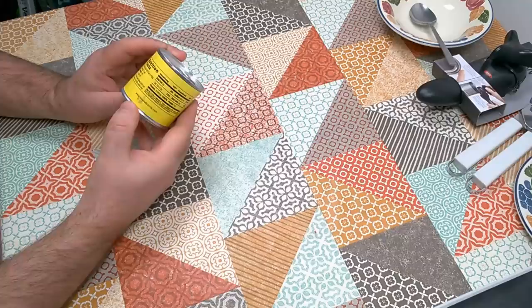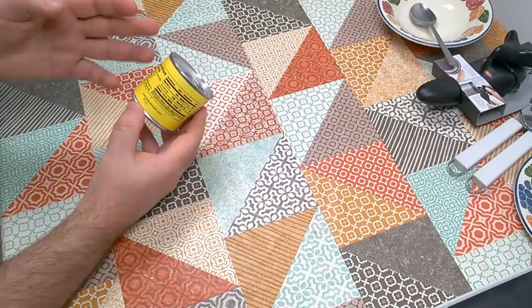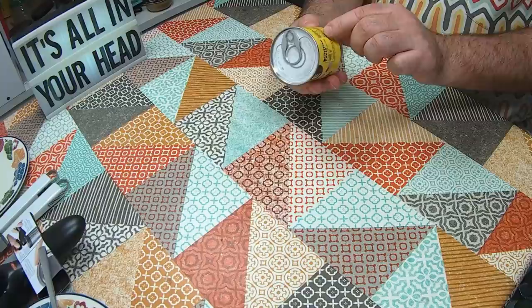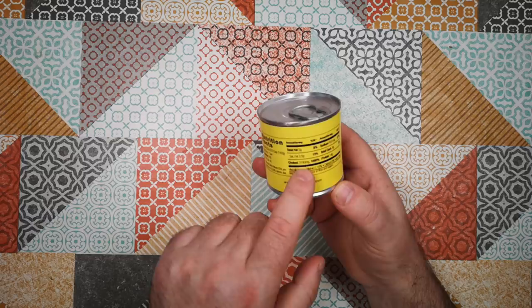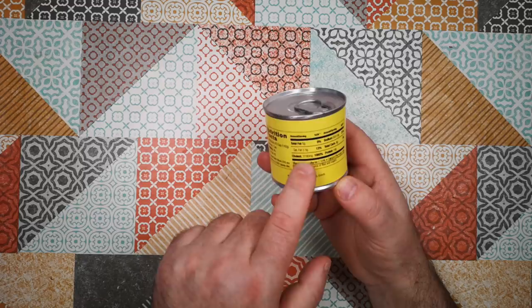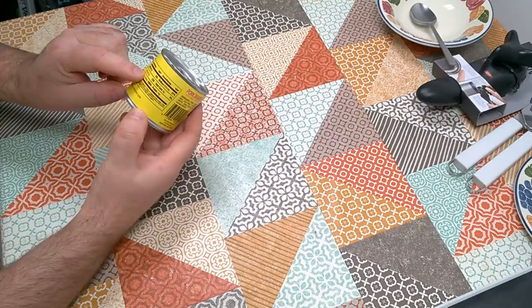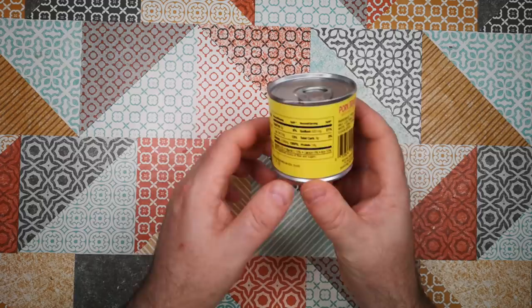Nutrition Facts. Serving size is two thirds of a cup — that's one can, so this is one serving. Calories: 140, that's not bad. Fat calories: 45. For cholesterol, they've listed it in milligrams — there is 3,190 milligrams, so 3 grams of cholesterol in a serving. Total fat: 5 grams. Sodium: half a gram. Saturated fat: 13%. Not a significant source of fiber and sugars.